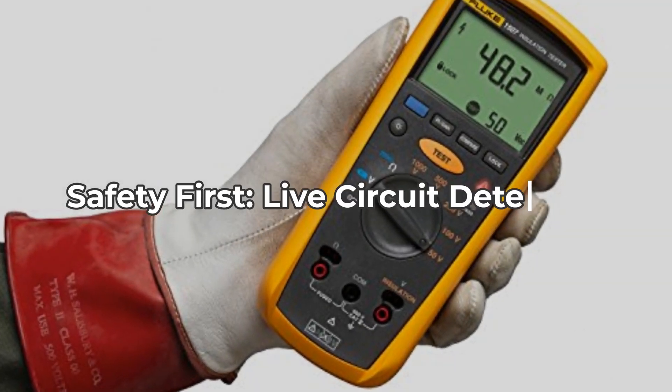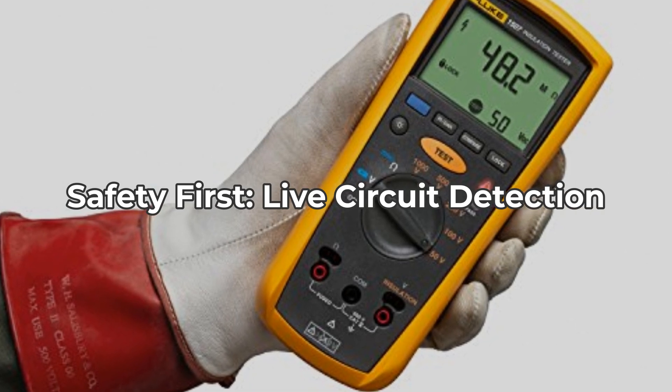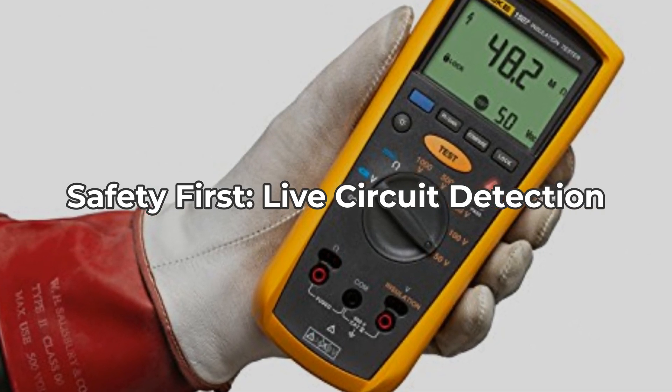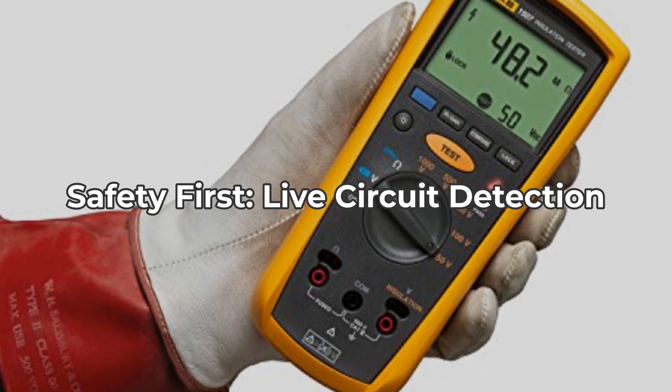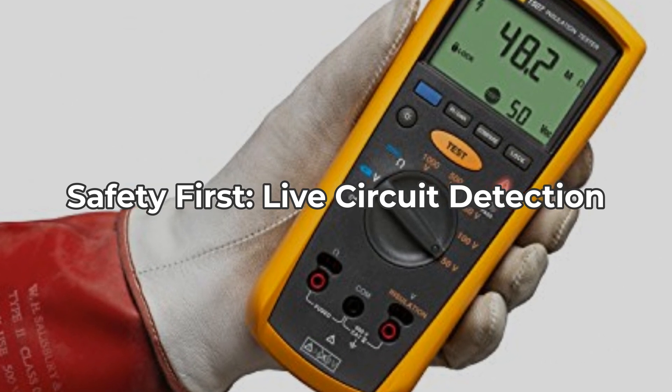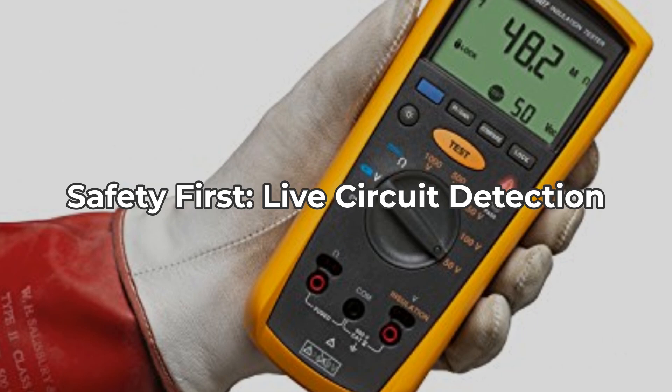Next, safety is a paramount concern when dealing with electrical equipment. With the Fluke 1507, live circuit detection prevents any insulation tests if there's a voltage greater than 30 volts detected. This feature not only enhances user safety, but also gives you peace of mind while performing tests.